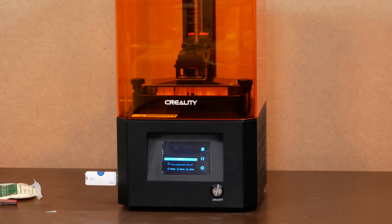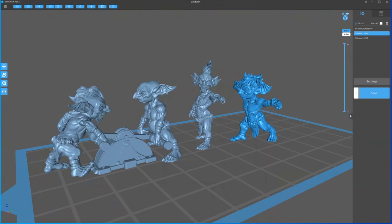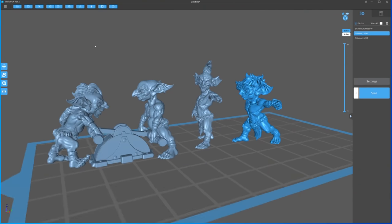Honestly, I'm finding all the printers in this generation to be pretty similar, but this Creality model is intuitive, it's quiet, and it's been giving me nice prints. I also like the rougher texture of its build plate and the volume markings in the resin vat. So I printed out a couple of each bit, got them cleaned and cured, and got ready for the fun to begin.